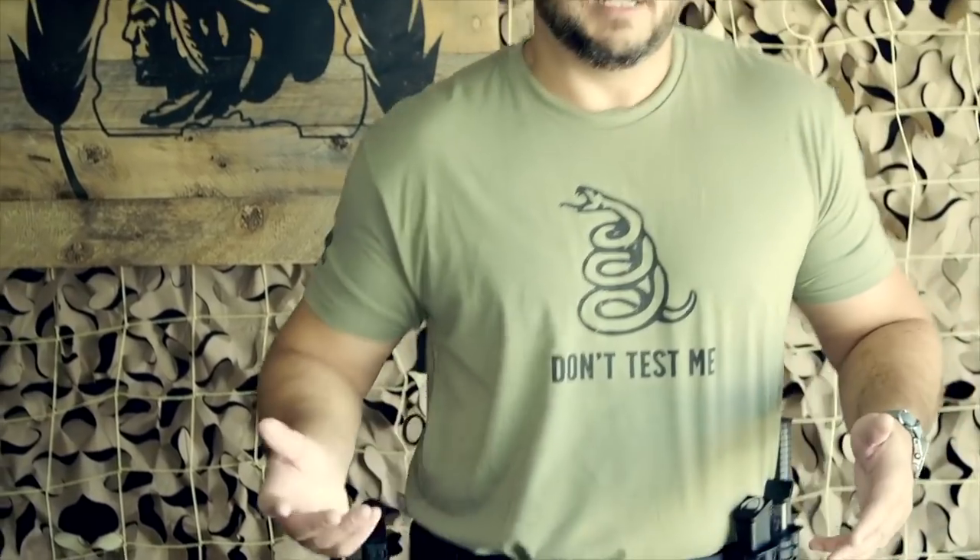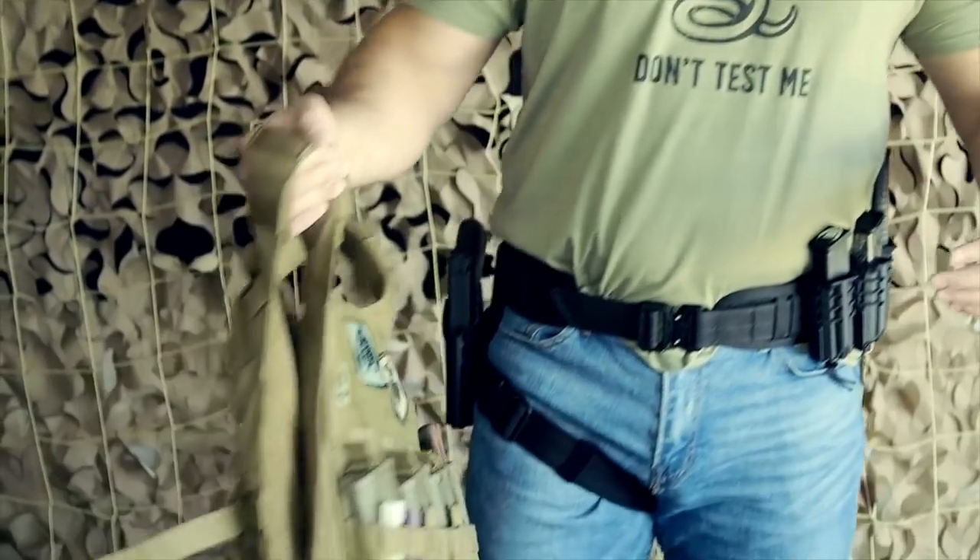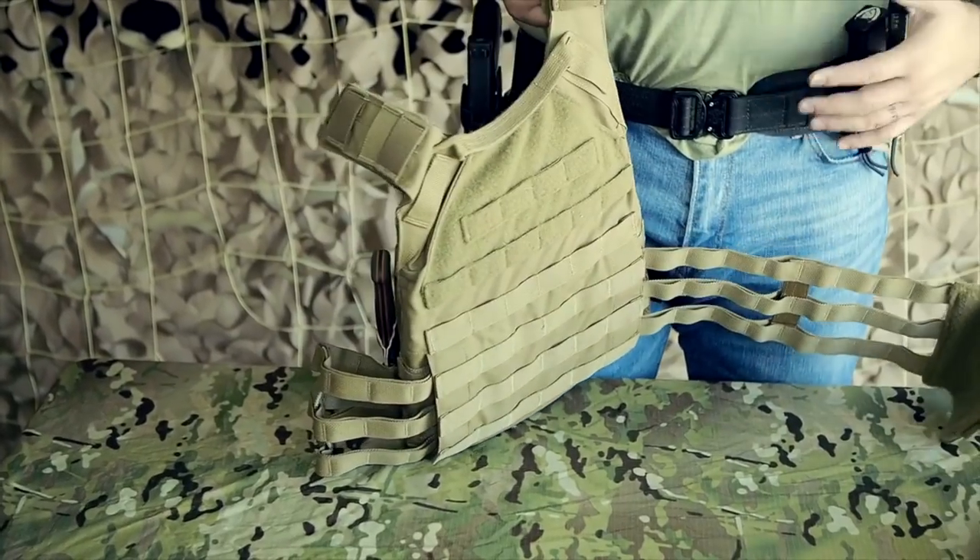The beauty of this platform is the modularity. If I want to run my Glock 19 with a weapon light, I just throw that holster on here and swap out the mags because these are universal mag pouches from Wilder Tactical. That's pretty much the setup.